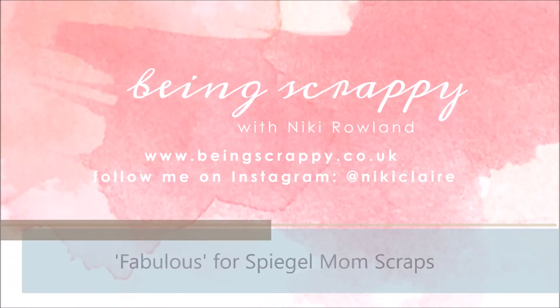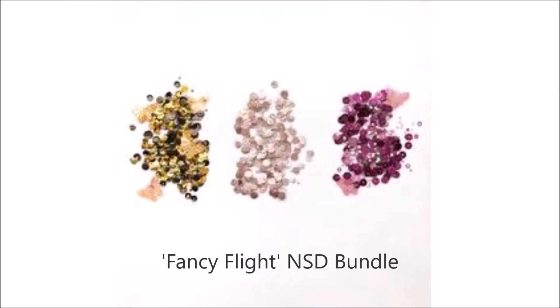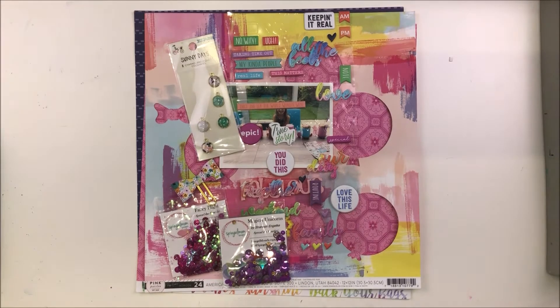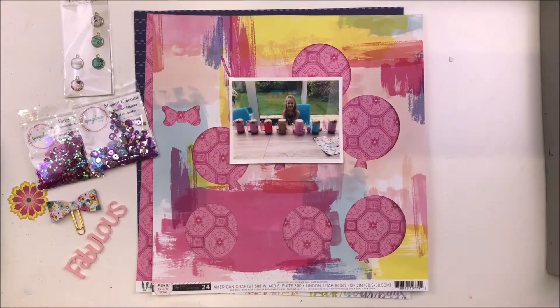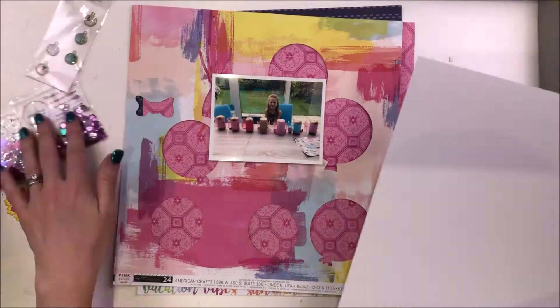Hey guys, this is Nikki Rowland for Spiegel Mum Scrapped and today I'm making a layout using a set of sequins called Fancy Flight. They are from the National Scrapbooking Day bundle that was available for a short time and I am going pink crazy on this one — pink and yellow actually.